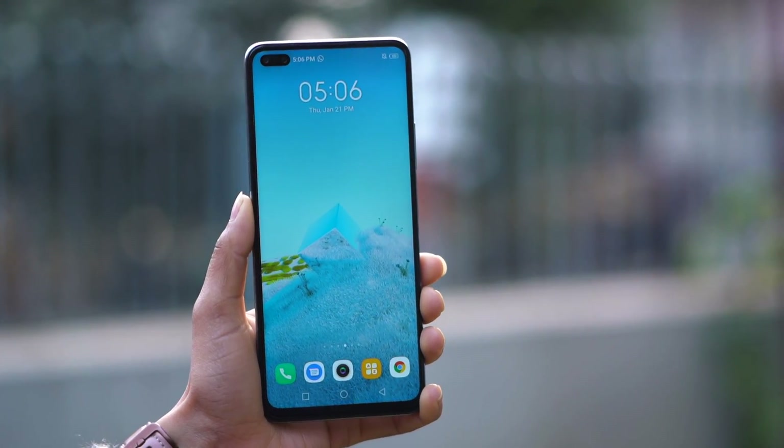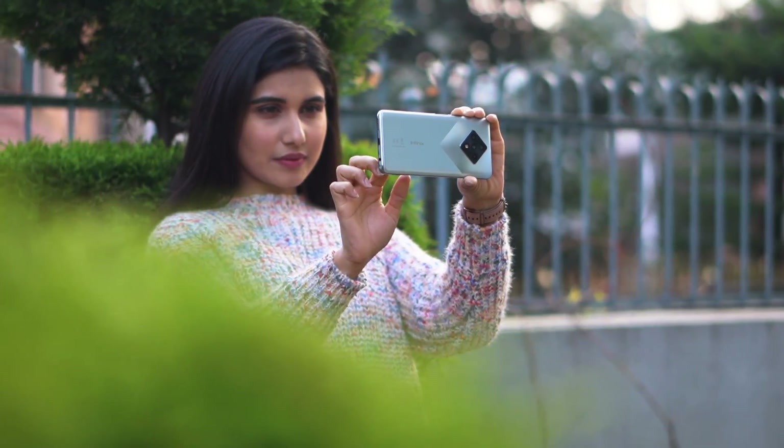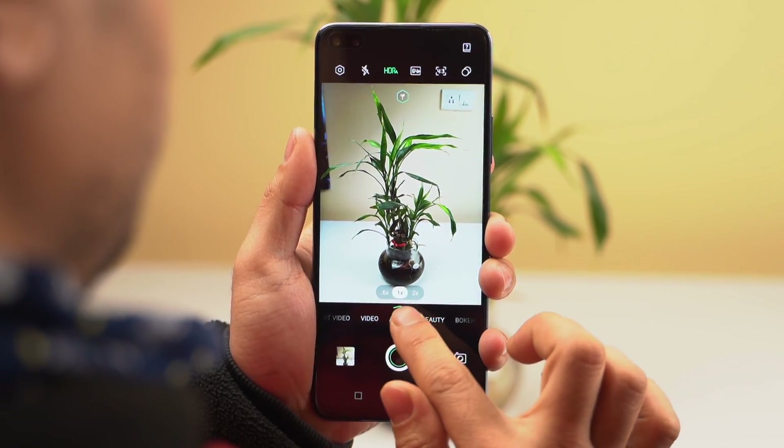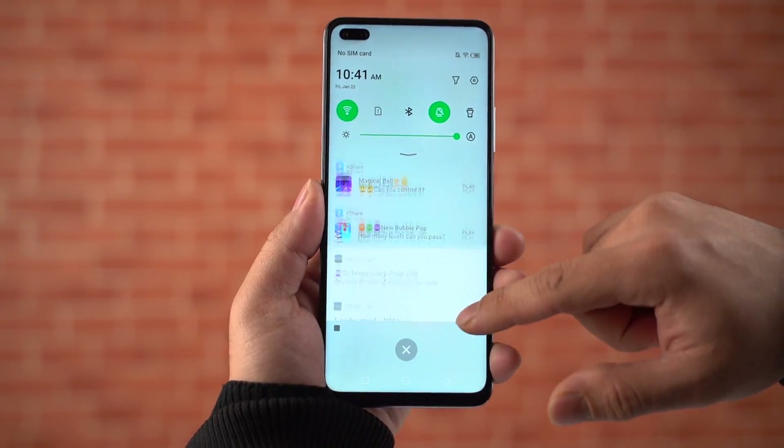To sum it all up, the Infinix Zero 8 is the company's first attempt at a gaming-focused midrange phone. Trying to make a name in an already crowded industry is no easy job, and Infinix deserves some credit for putting out a well-designed and well-performing smartphone. It is a good first attempt, but ultimately the Zero 8 is haunted by inherent flaws in software and camera. Featuring a 64MP main sensor and a 48MP selfie camera, I expected more, but the unoptimized software and in-built ads ruin the experience. That's simply not enough to keep up with the competition, so the company should focus on these aspects to turn things around in the future.